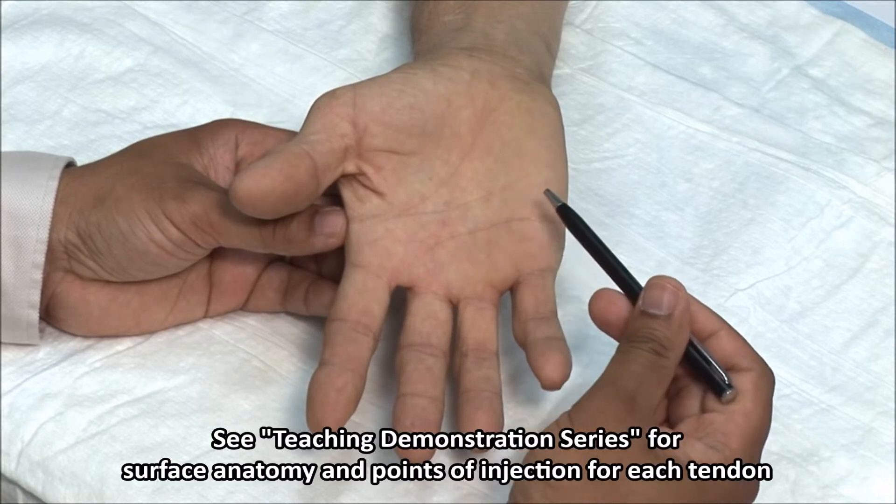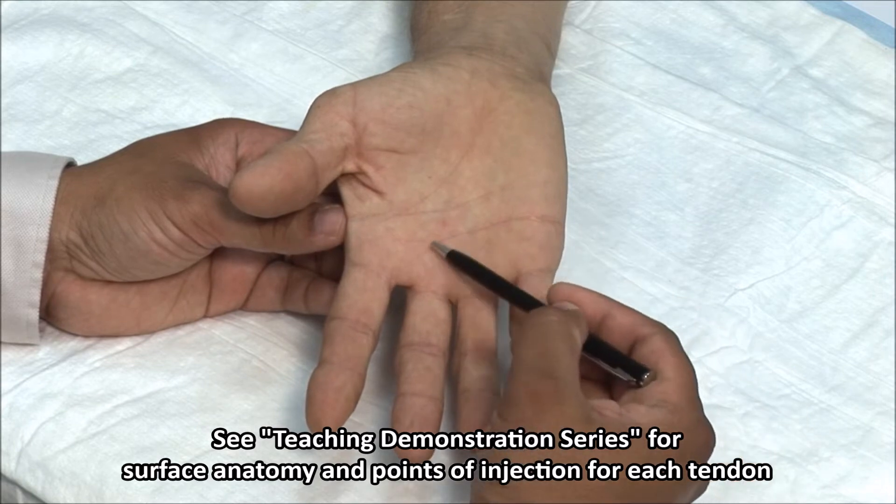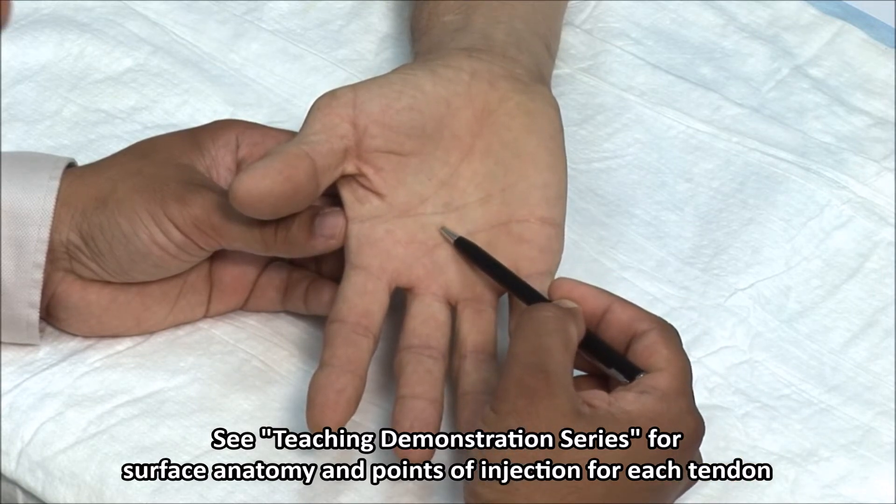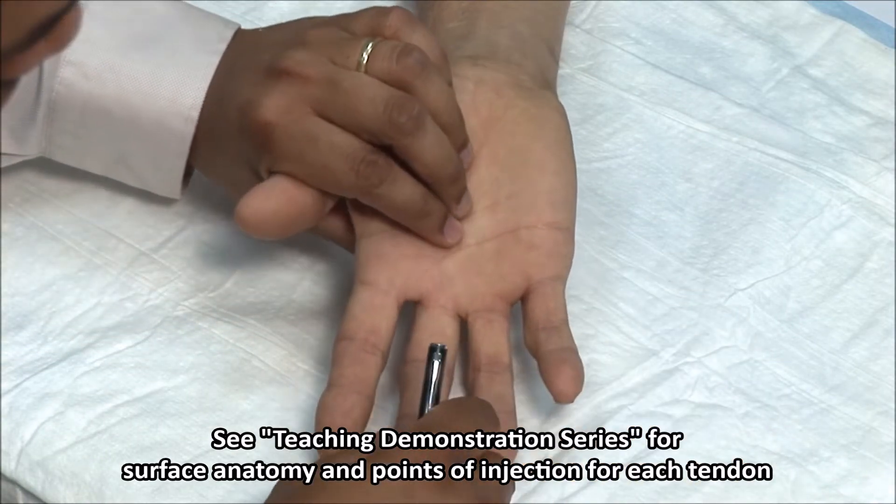The point for injection of the third flexor is between the distal and proximal palmar creases. Mark the injection point with a retractable pen.